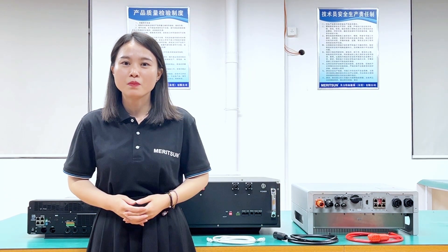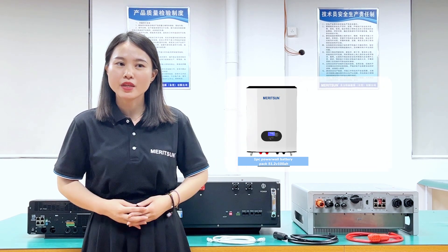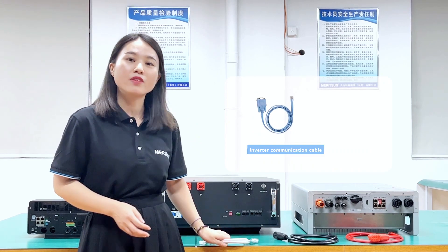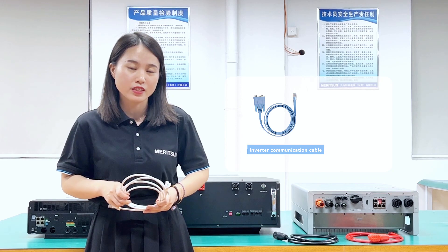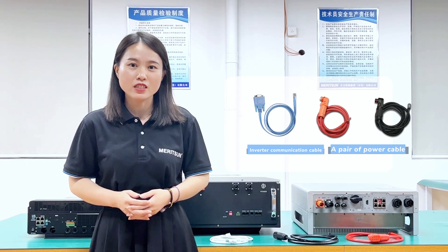When we connect the system, please prepare the following: one piece of Madison Power battery pack 51.2V, 180Ah; one piece of Luxpower hybrid on-off grid inverter 48V, 5KW; a communication cable for the Luxpower hybrid on-off grid inverter; and a pair of power cables for connection between the battery and inverter terminals.